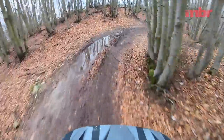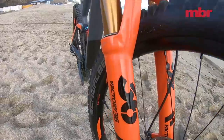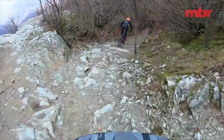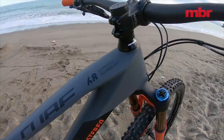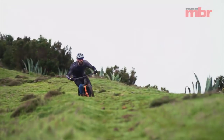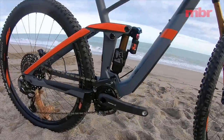One thing that can't be faulted is the build kit across all models. The C68 TM version ridden at launch was especially good. The latest 2019 Fox 36 Factory fork and Fox X2 rear shock offer sublime performance and levels of adjustability that will have compulsive fettlers frothing. Coupled with a SRAM Eagle drivetrain, MRP chain device, Schwalbe soft compound tires and Race Face cockpit, it's ready to race from the box. Being typically European, Cube hasn't quite quit the front derailleur though — all models come with the ability to run a 2x or 3x gear setup.